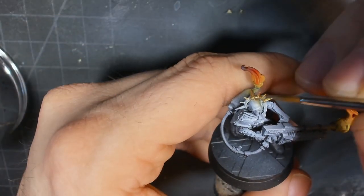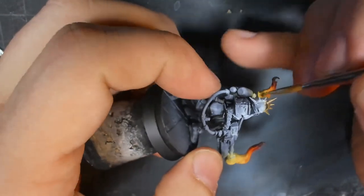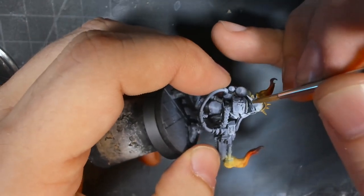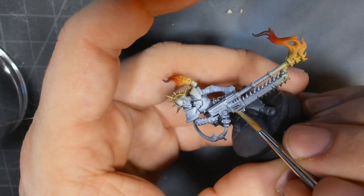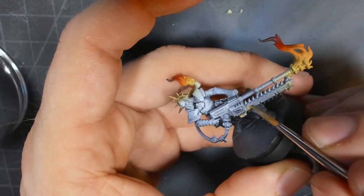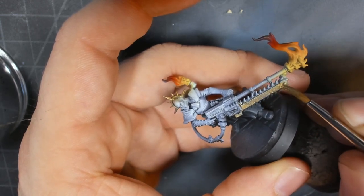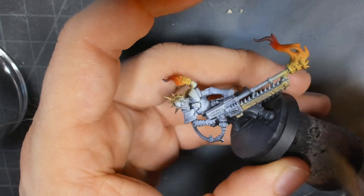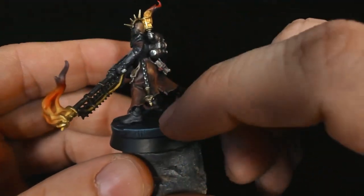After that, I went in with some gold and just laid down a base coat for the crown on top of the head — or I guess it's an iron halo of some sort — and this giant, wicked chain sword flamer gun, as well as a few other details on the backpack, the dangly bits, and of course this chain smoke brazier thing on the back.